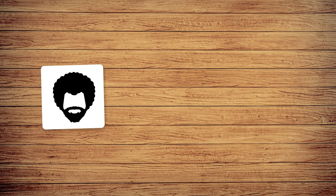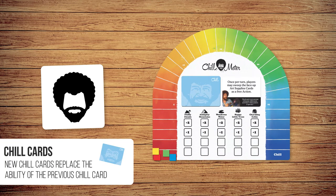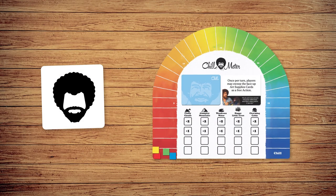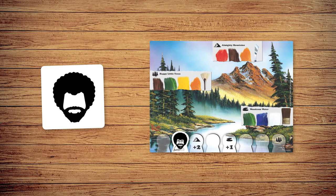If you roll Bob, follow these steps. First, draw and reveal one chill card. Chill cards have various effects, like giving extra chill points for certain feats or allowing a one-time special ability. Next, move Bob one space to the right along the Bob track. When Bob moves onto a spot with a feature, he paints it, and that feature will no longer grant players bonus chill points.